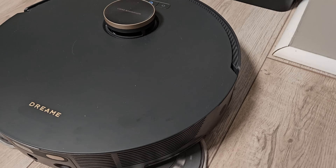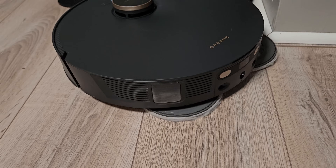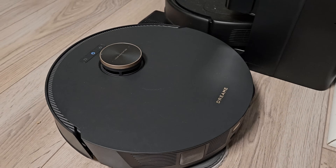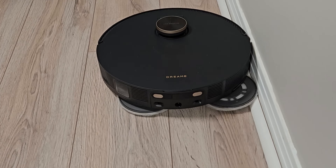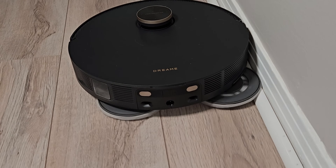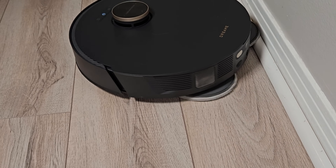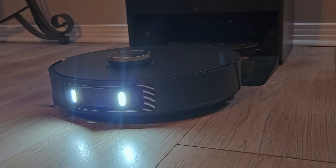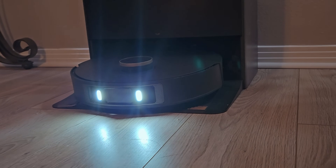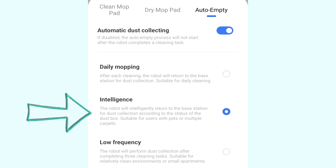The next biggest news is the swing out mopping pad which, when enabled, will get as close as two millimeters to walls and furniture. It works well but it is not without drawbacks. In my testing it tends to ride up on my floor molding and also has a tendency to bump into things as the robot rotates, which can't be good for the longevity of the swing arm. The last big news item is that you can now set the robot to auto empty each time it returns to the dock when the mop pads are being washed, which will be huge news for pet owners.